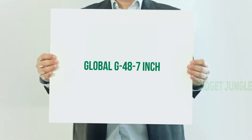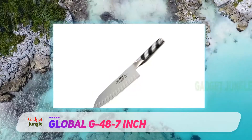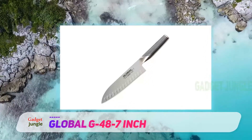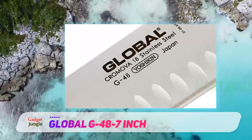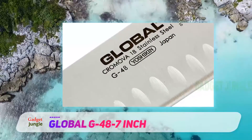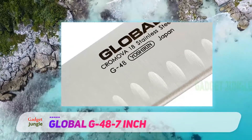Global G48 7-inch. When it comes to slicing and dicing, getting a good grip on your knife is essential. Many knives come with a rather slick handle, which can be tricky to hold when you are in a hurry. The Global G48 7-inch 18-centimeter Santoku hollow ground knife is made of a single piece of metal to make it especially strong.